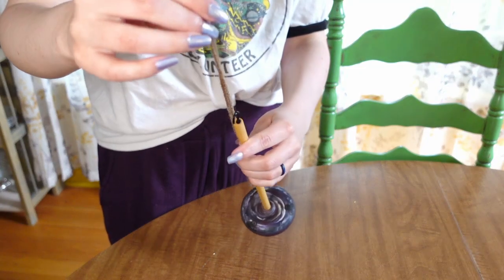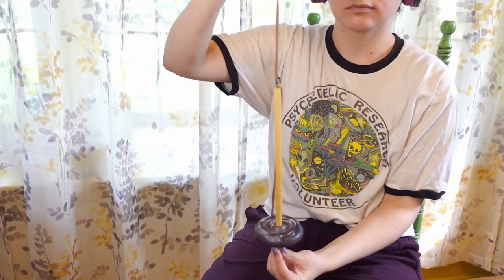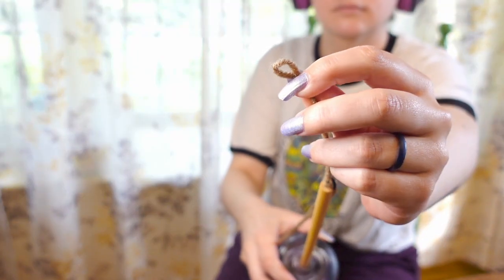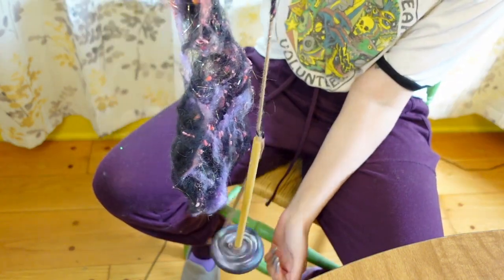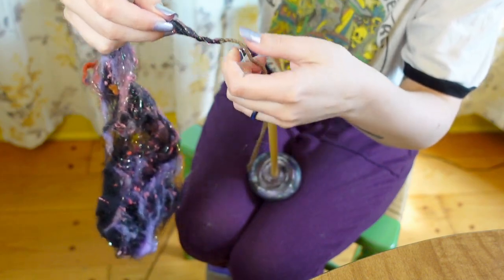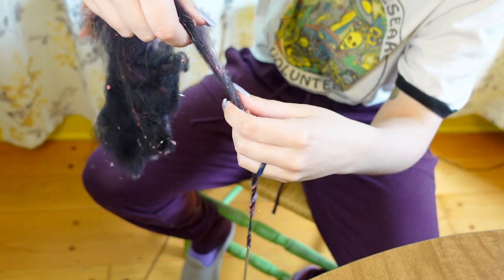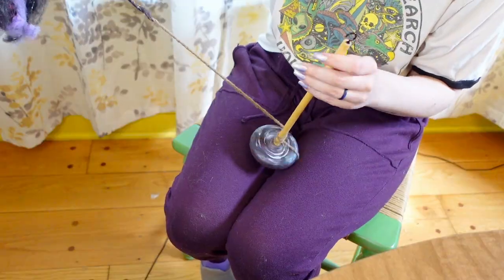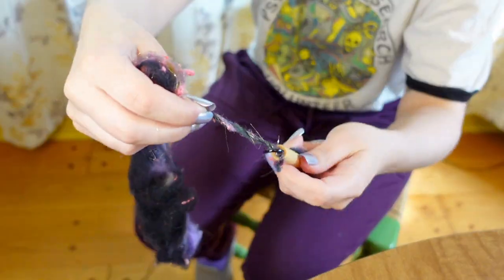Then I'm gonna get started with preparing the leader, hooking it on and adding some twists to it. Then I'm gonna join my fiber to the leader and get the twist going. Spinning yarn consists of a few steps: adding twist and drafting the fiber, which will determine how thick or thin your yarn is. And then you gotta wind it onto your spindle. You pretty much just repeat these few steps until you're out of fiber.